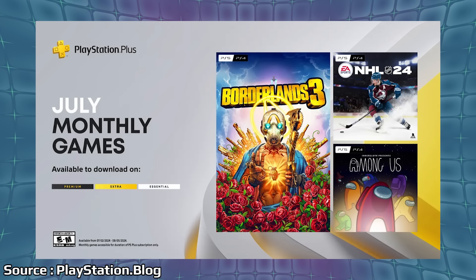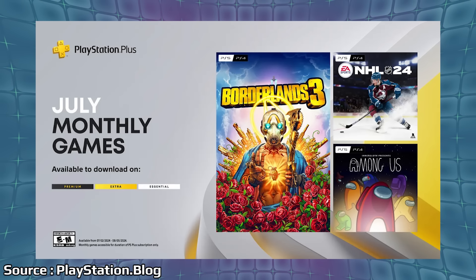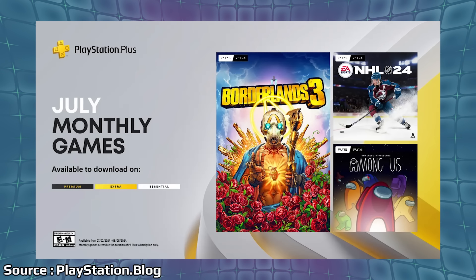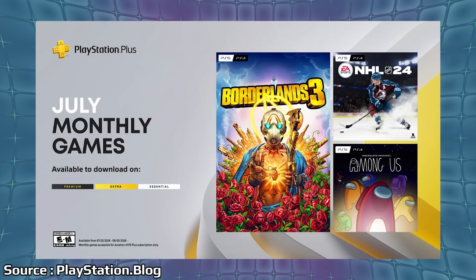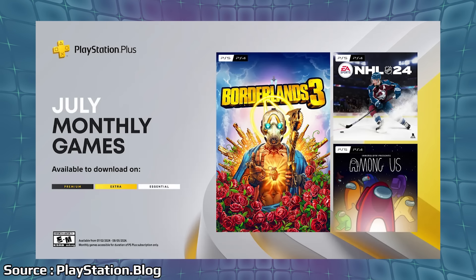That becomes available July 16th. Looking at the lineup, Borderlands 3 would be the big one, but we just had the Stanley Cup Finals wrap up so if people are interested in playing a hockey game you have NHL 24 at your disposal. Among Us is a cheaper game, but if you've been curious about it, becoming available here will probably give it a bit of a surge in players. Not too bad overall for Essential — Borderlands 3 is probably the one I'd gravitate toward out of the three.